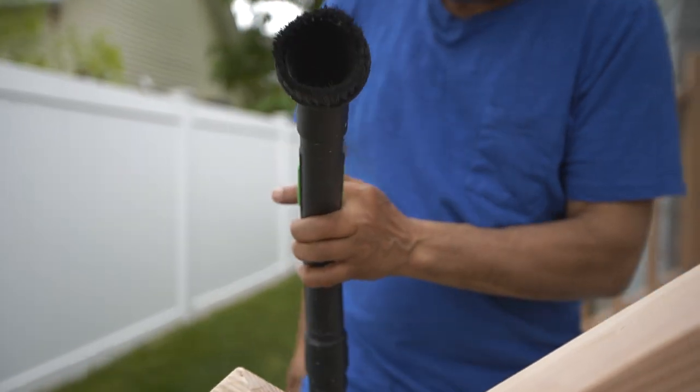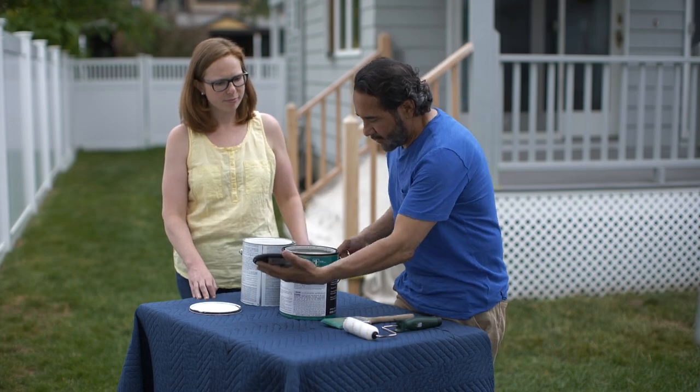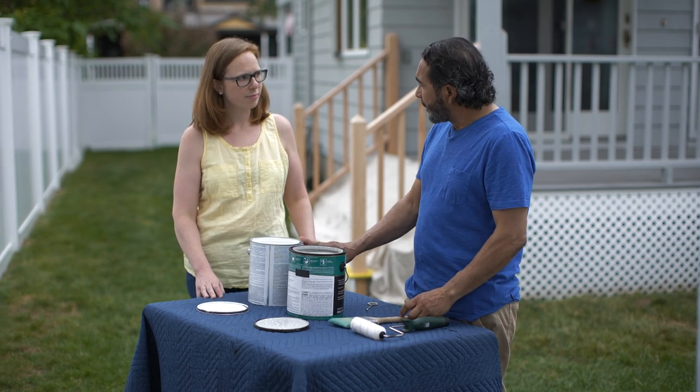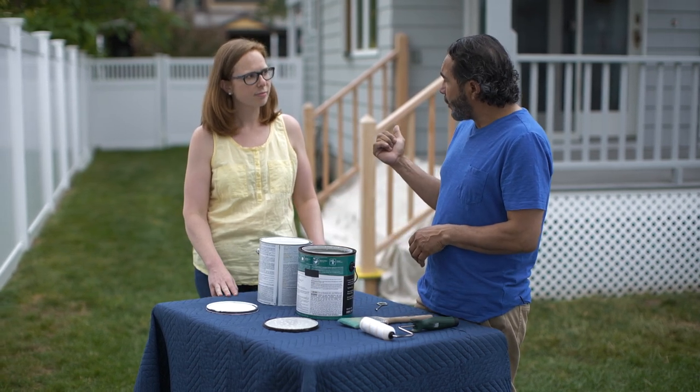Hooking up the dust with the vacuum. Here we go. All right, it's time to do some painting, but we're going to start by priming. What I like to do for all my exterior work when we deal with bare wood is use an oil-based primer.